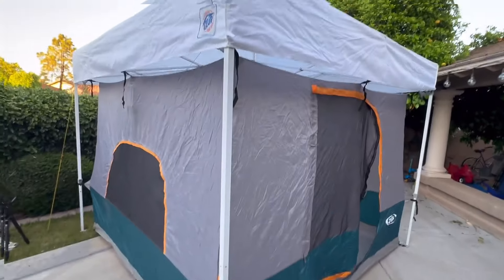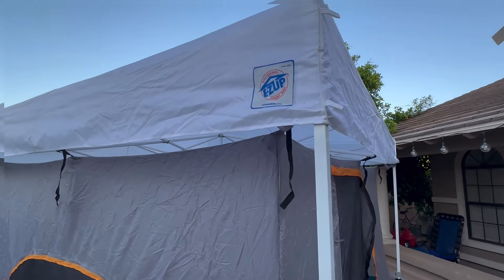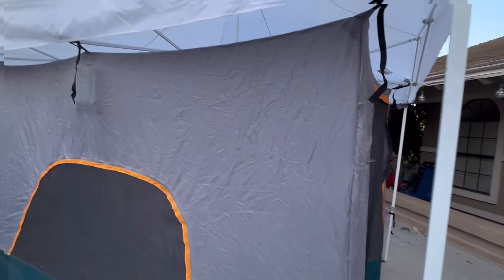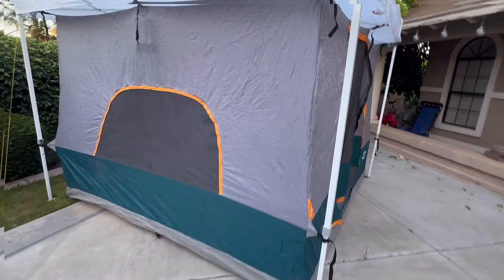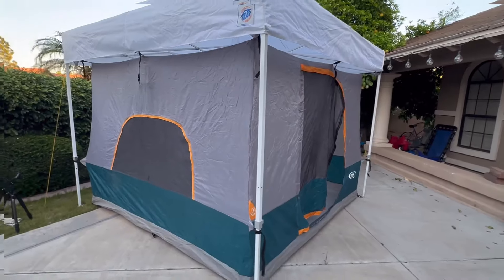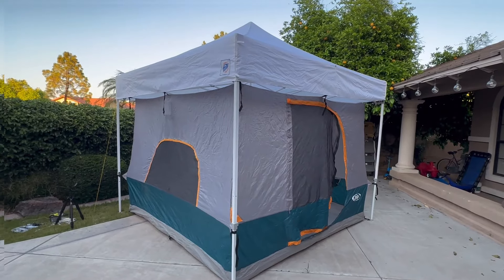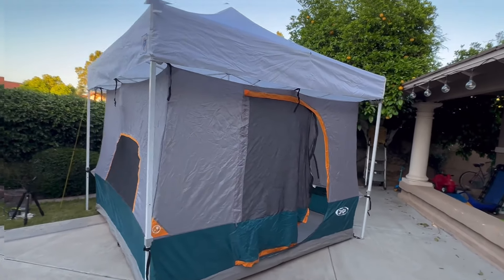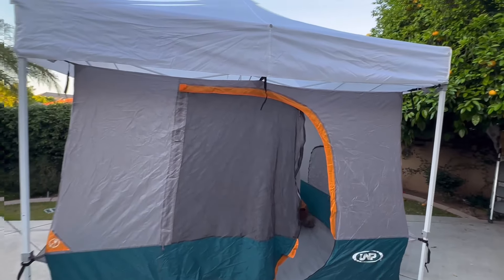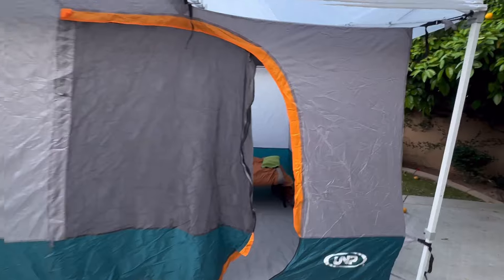You see these all over the place — they provide shade for picnics and all of that. They do come with wall kits, but most of them don't have a floor. This attaches to an Easy Up pop-up, and it gives you a full 10 by 10 base with a six-foot-plus center height, complete with windows, doors, and bug screens.